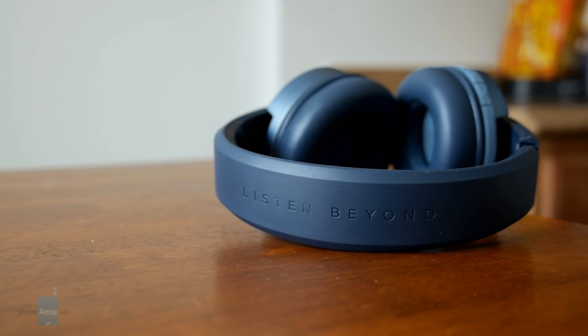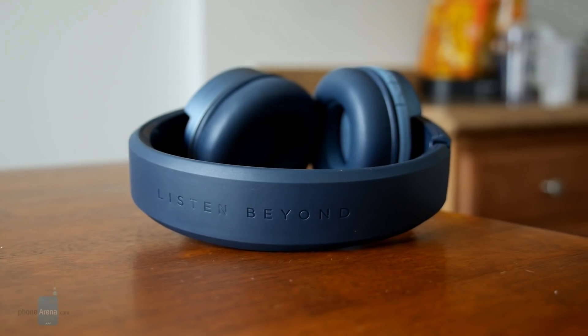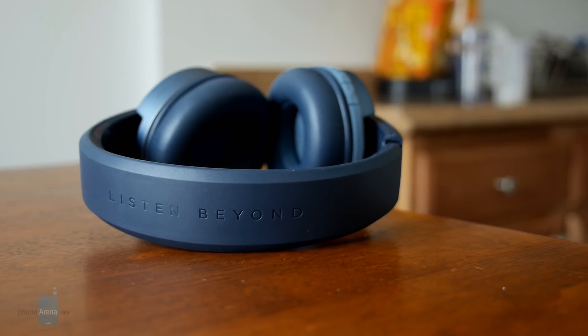And compared to other headphones in its price range, the Focal Listen Wireless Chic is lacking features such as noise cancellation, sound amplification, or even custom equalizer settings.